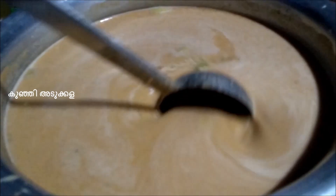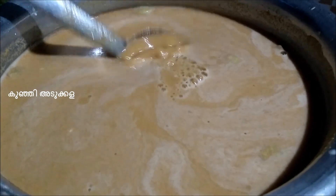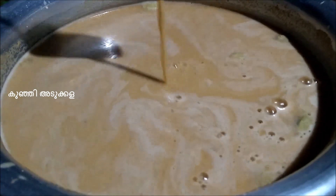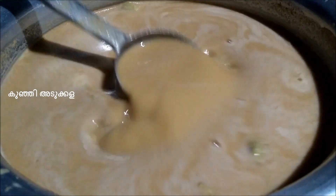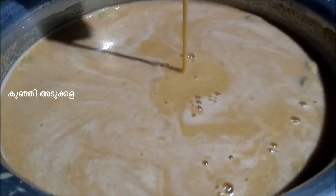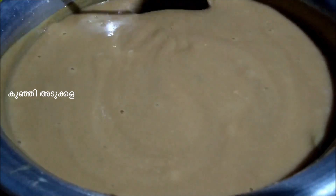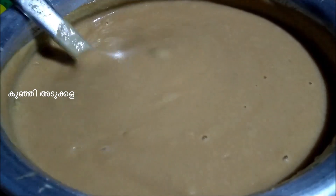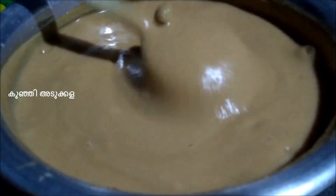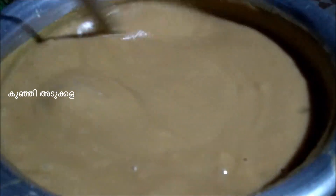Now we are going to cut the whole plate. Let's cut the whole plate.